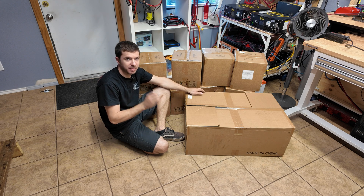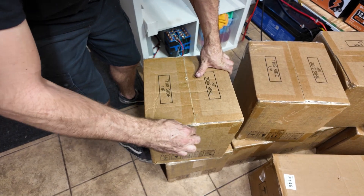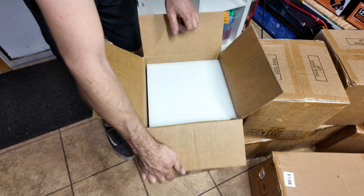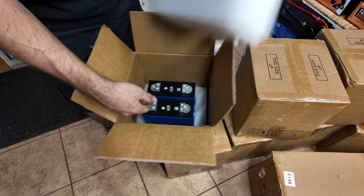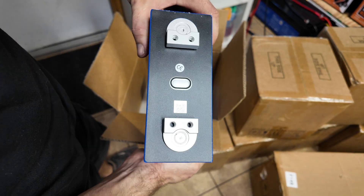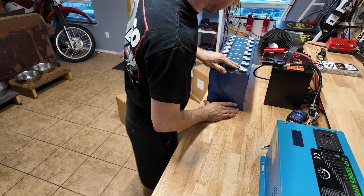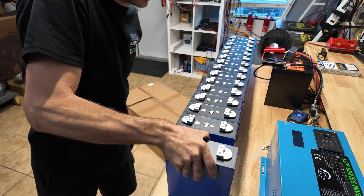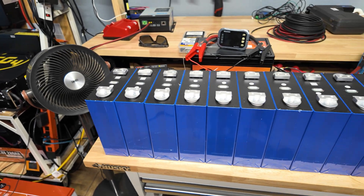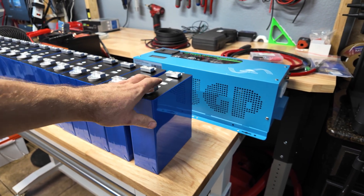In each of the eight boxes we should have two cells, and it's really nice that they ship two at a time because they can put a lot of foam on the boxes. Some of the boxes do look a little beat up but overall they all look okay. I had no idea what cells they actually sent me — I just ordered from a link. These are nice — these are 314 amp-hour cells with the nice double-hole terminal post. What you're looking at is 16 kilowatt hours worth of batteries: 314 amp hours times 3.2 volts is a little over a thousand watt hours per battery.